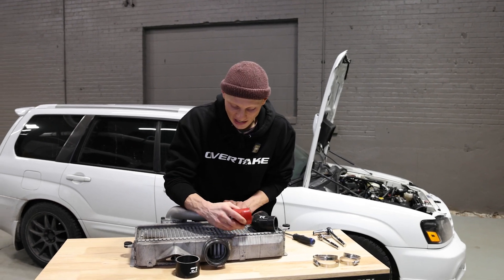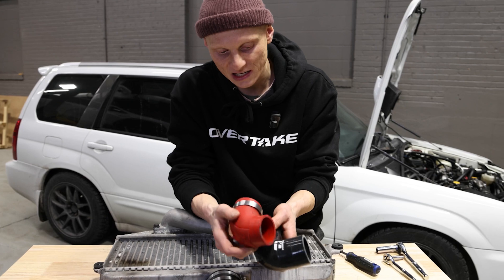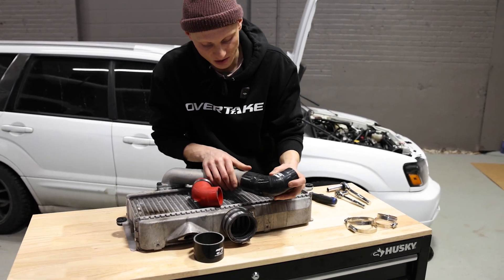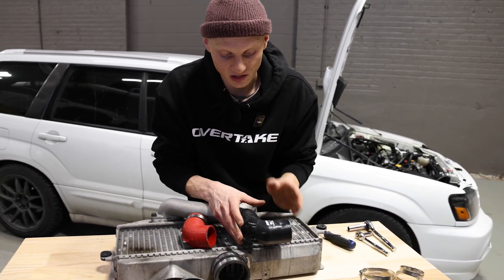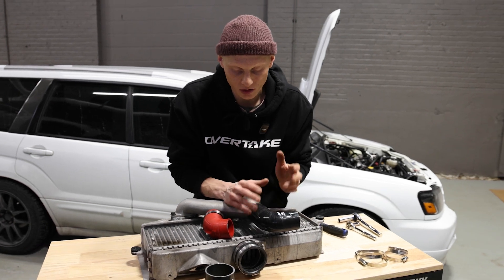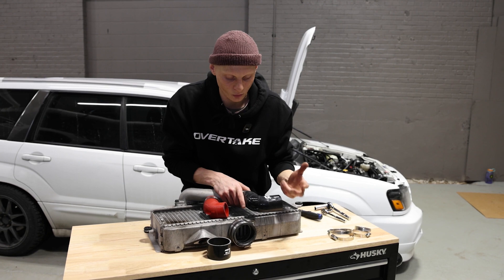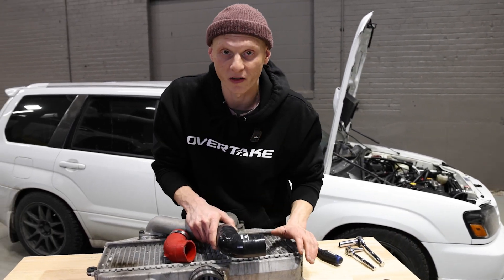This STI intercooler still has its factory 90-degree hose, and you can see how much smaller this is — that is deliberate, so you can cut from this side. My advice is to keep this side intact, put it on the white pipe, and then go and test fit this, just taking little amounts off. You don't want to go too far, otherwise it might not be useful and you'll have to order a second one from us. So I'm going to go test fit this in the car and then start cutting a little bit at a time.